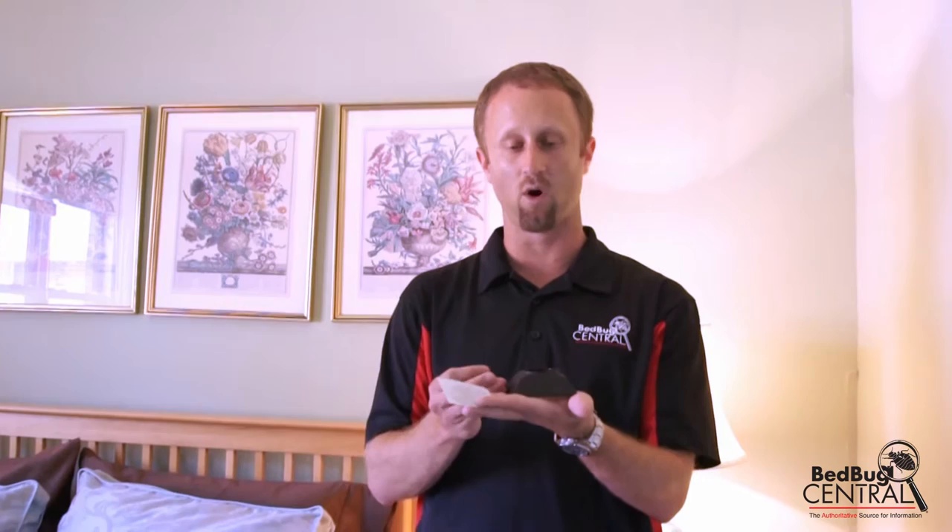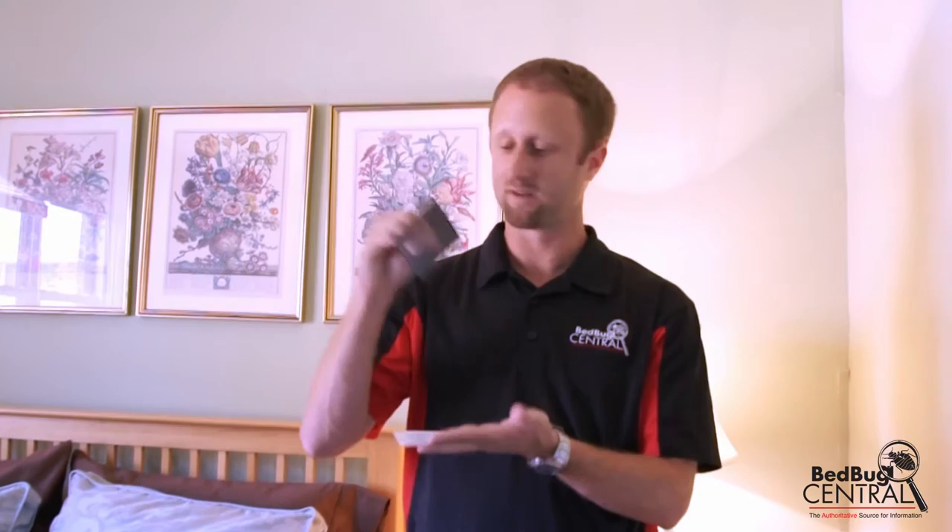What we have here is the Sensei Volcano. This is a bed bug monitor that you can place on the floor or any flat surface. Bugs, as they're looking for food, have been noted to want to walk up. So what they will do is walk up this monitor, fall inside, and then you can inspect it for the presence of bed bugs.